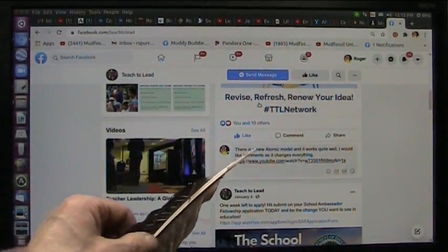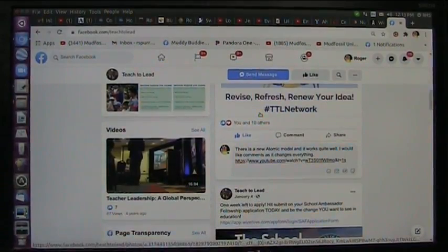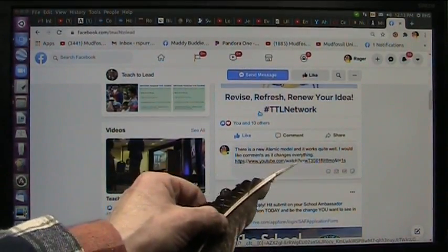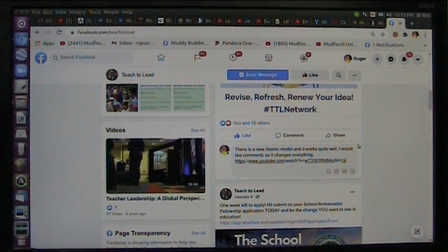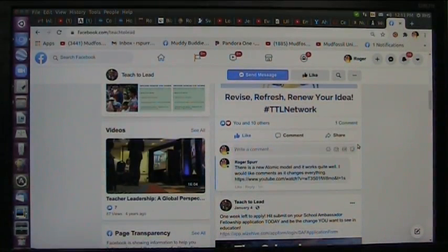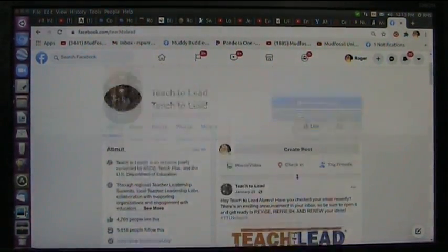Here's what I am posting — nobody's commented here yet. It says there's a new atomic model and it works quite well; I would like comments as it changes everything. They're talking about education. Is education just strictly repeating what I tell you to say, or is it investigation of evidence? Let's find out — I just hit enter, and let's find out if they will respond. Because I'm talking about dark matter, and if that isn't important to the educational situation, I don't know what is.